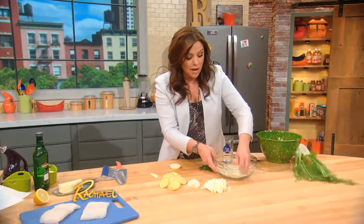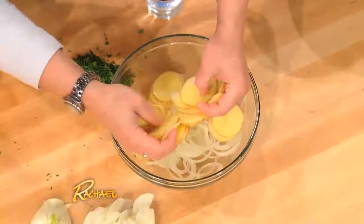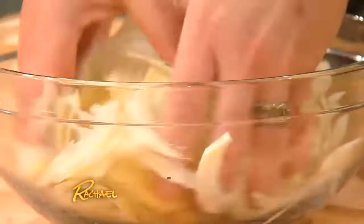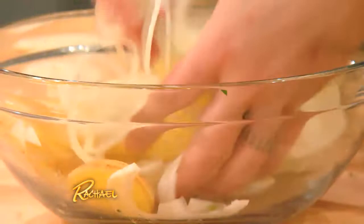So I've got one small onion, separating that into ringlets. Little tiny potatoes — these are a couple of baby Yukon Golds, very thinly sliced. And then some sweet fennel. We love fennel with fish. Fennel and onion and potato is delicious.